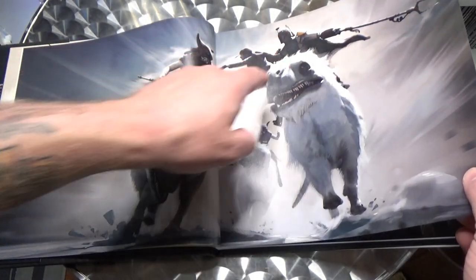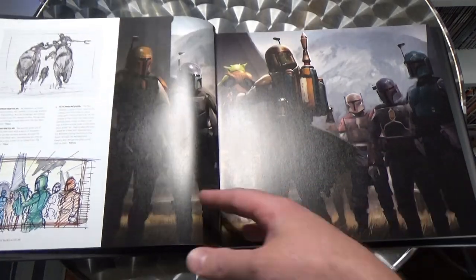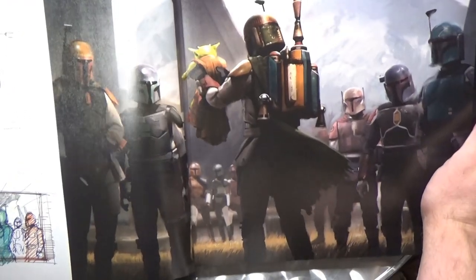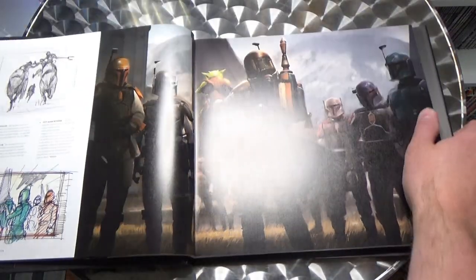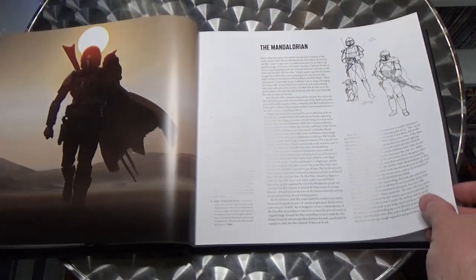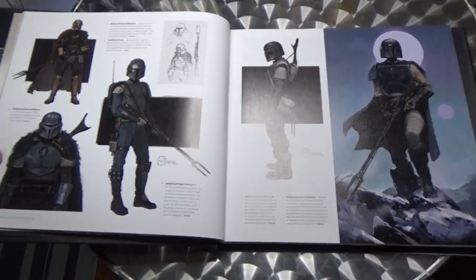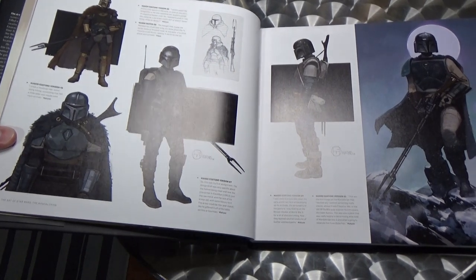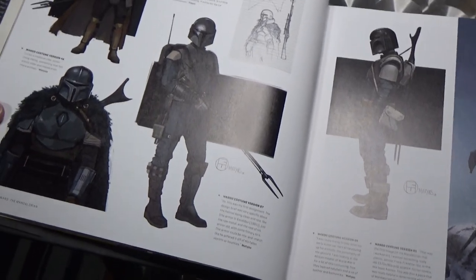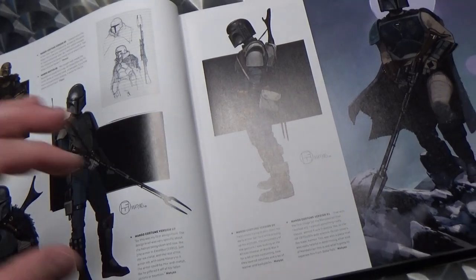Very early concept of the rifle is here. A lot of the artwork features Boba Fett — whether or not it was just a placeholder. There's some great stuff with the Mandalorian and his design in the early stages of artwork, early looks. I love this sort of big Jon Snow coat that he's wearing here — for any Game of Thrones fans out there.